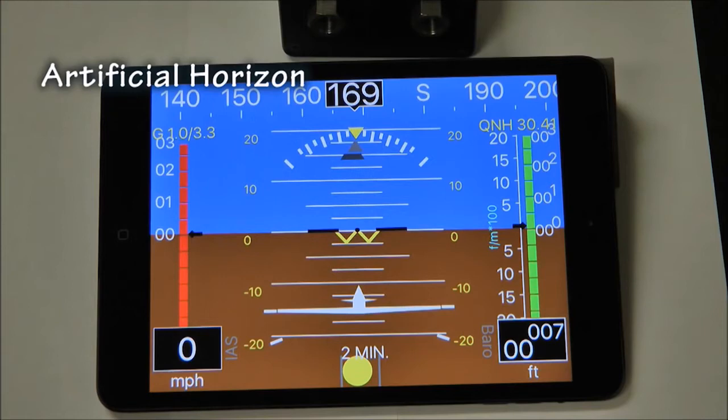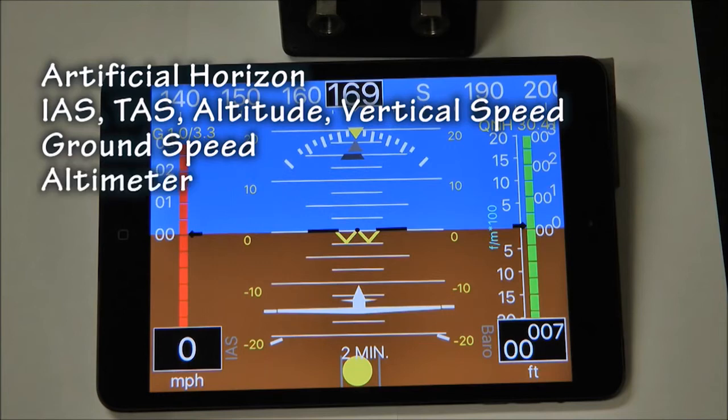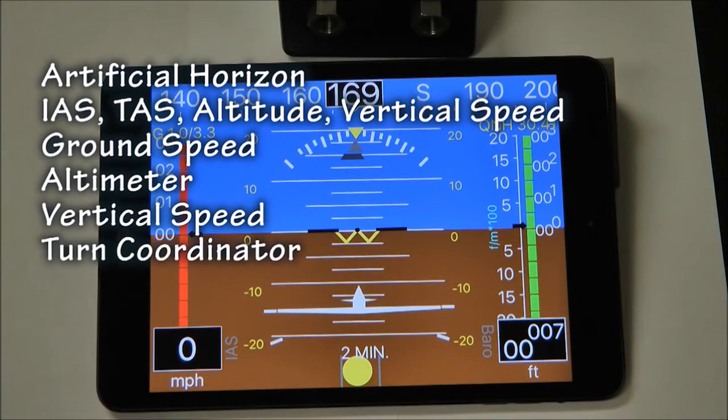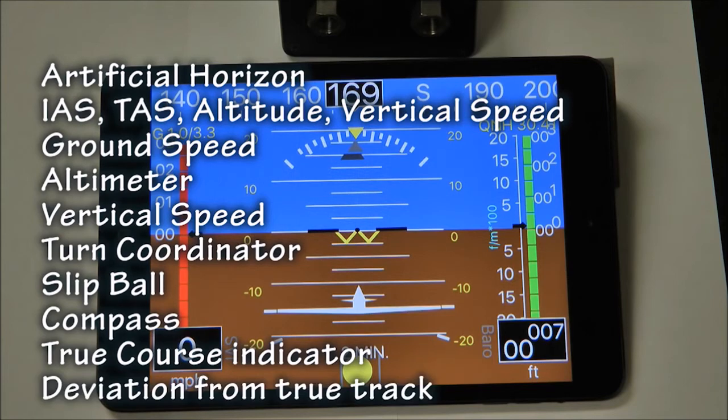The display shows: artificial horizon; indicated airspeed; true airspeed; altitude and vertical speed — which can come from the pitot-static system; ground speed from the GPS; altimeter from pitot-static or GPS as desired; vertical speed again from pitot-static or GPS; turn coordinator; slip ball; compass; true course indicator by way of the GPS; and deviation from true track indication.